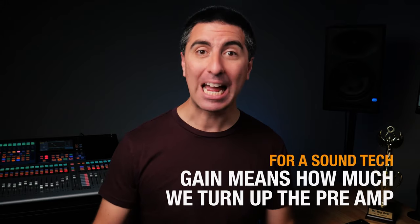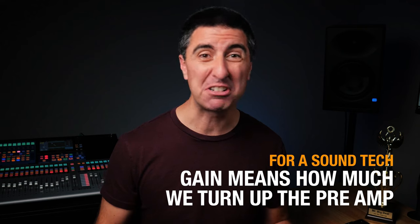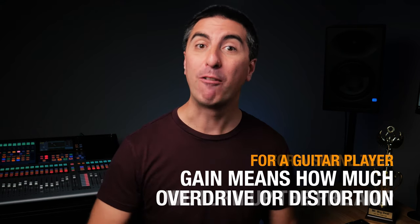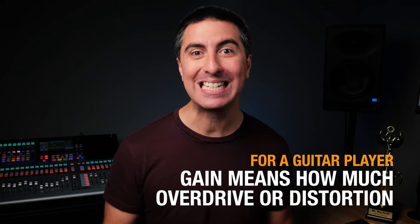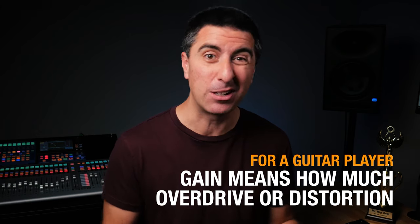Now let's go over some of the language that both electric guitar players and sound techs use, but with very different meanings. For a sound tech, gain means how much we turn up the preamp in order to get our signal up to line level. But for a guitar player, gain usually means how much overdrive or distortion your amp is getting between the pedals, the amplifier, and all that.